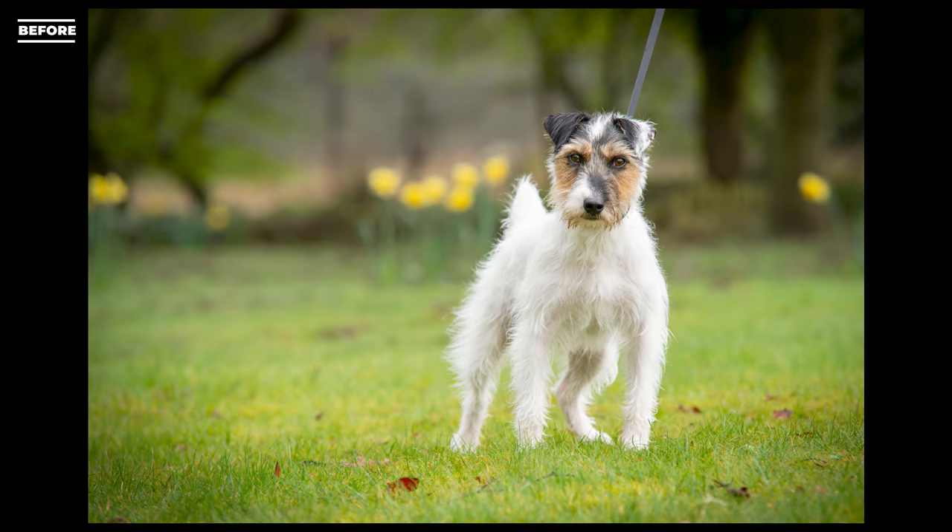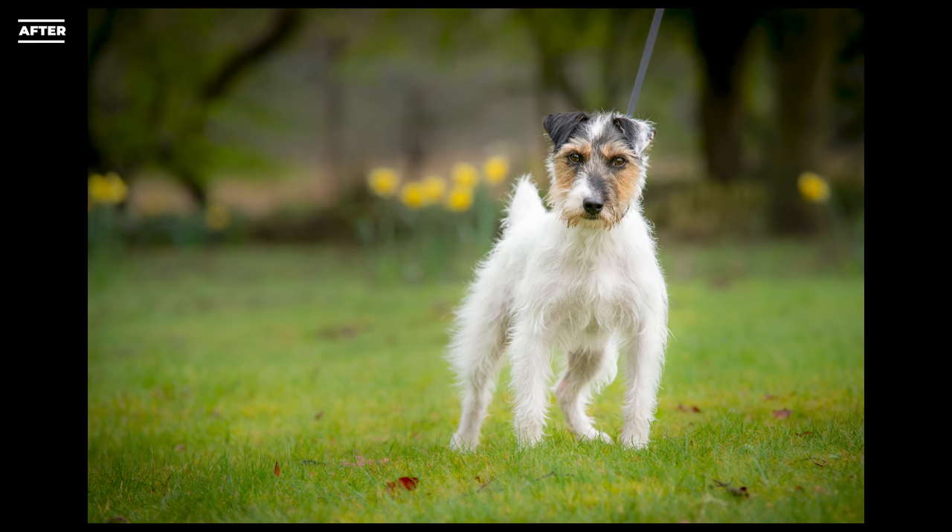If you like what you've seen please subscribe, click my face which will come up here, or click the little watermark in the corner. Watch my other Dog Photography Editing 101 videos and please like this video, leave a comment and subscribe. Join me for this fun, I'll see you again soon — have a good week! Bye!